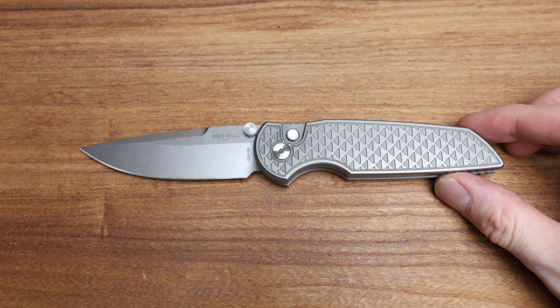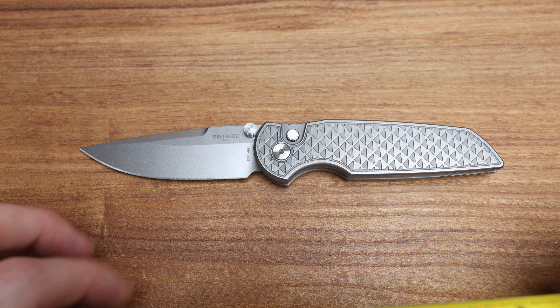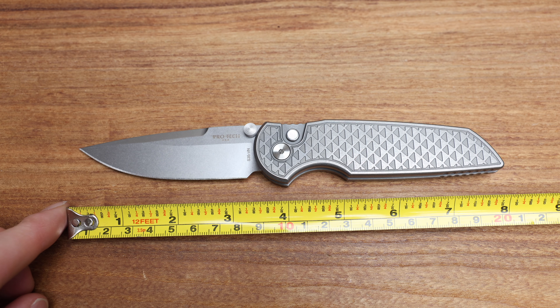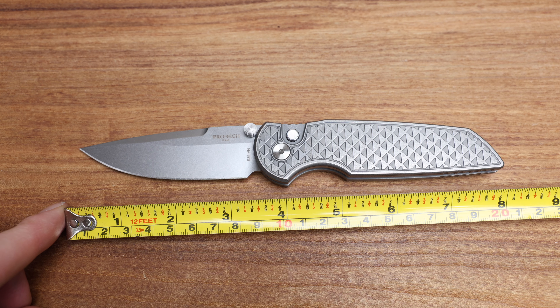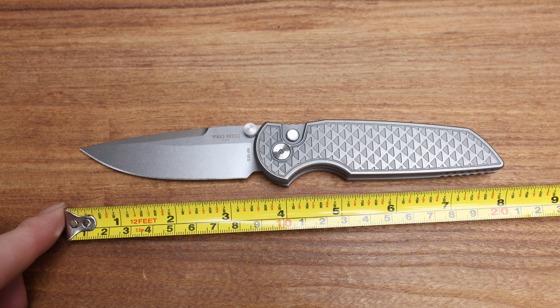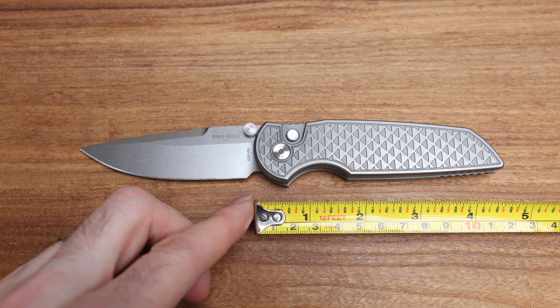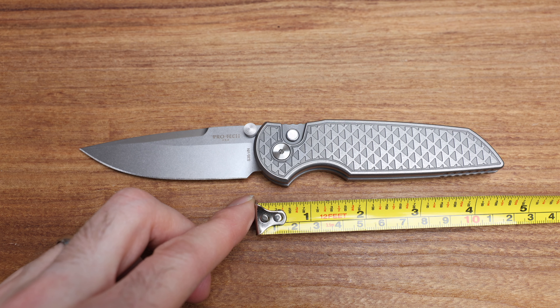Where do we even start with this knife? I guess let's get some measurements — we'll kind of go through our normal process and then talk about the value, the rarity, etc. So we're coming in at just under 8 inches — maybe actually a little bit over by like a 32nd of an inch. Blade length of 3 and 3/8ths sharpened, and overall handle length — about 4 and a half roughly.